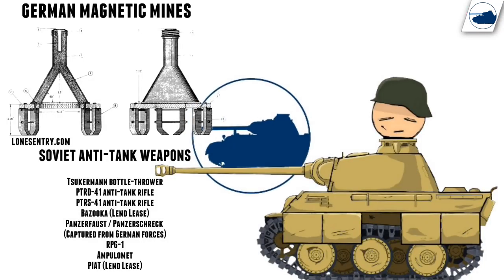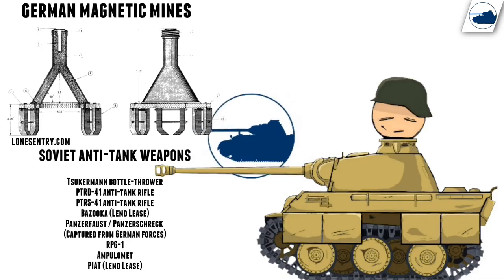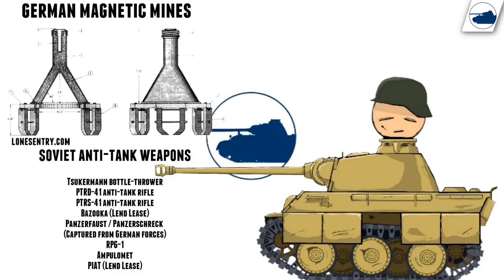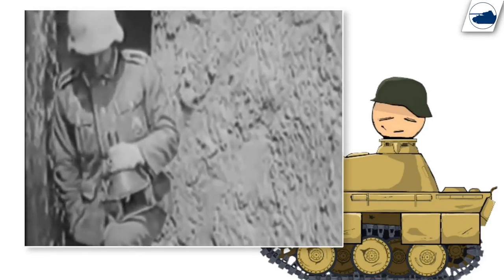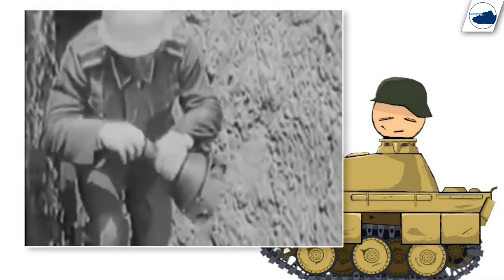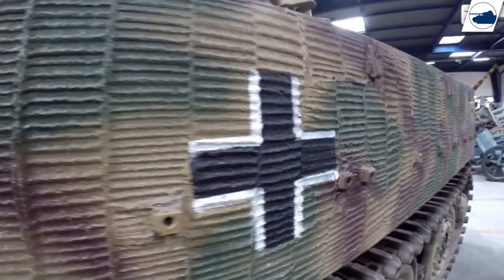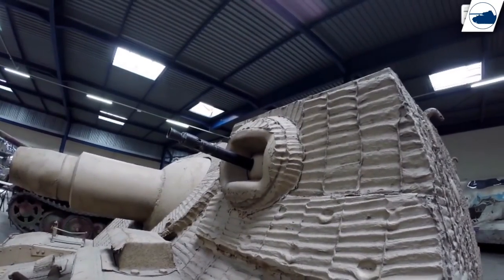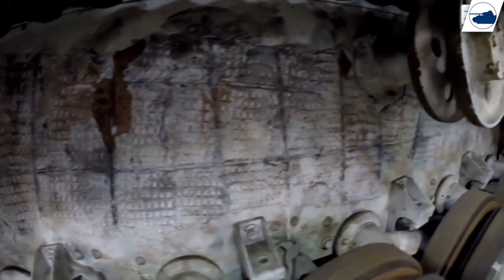The reason that the Germans wanted Zimmerit was because of Soviet magnetic mines, but this was never really proven and it's also not known if the Soviets used a lot of magnetic mines. It was ordered by the German high command that Zimmerit would only be applied to the hull, but the factories applied it almost everywhere for some reason, and in all sorts of variants and patterns.